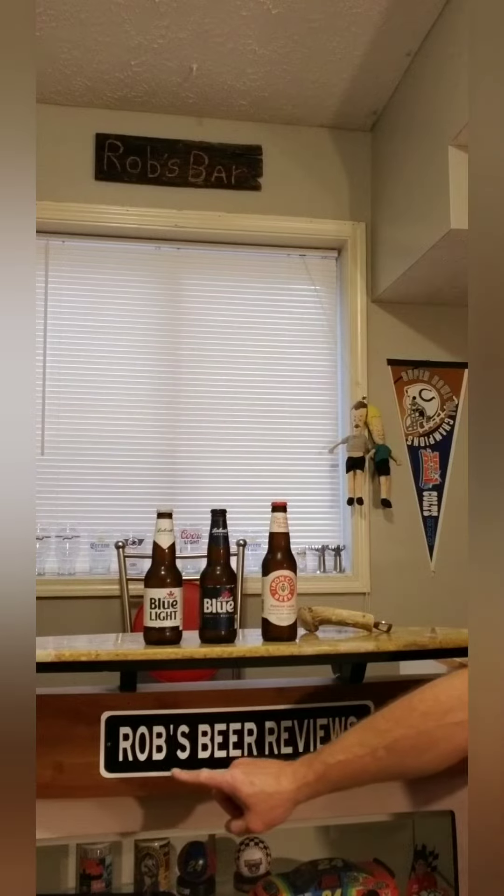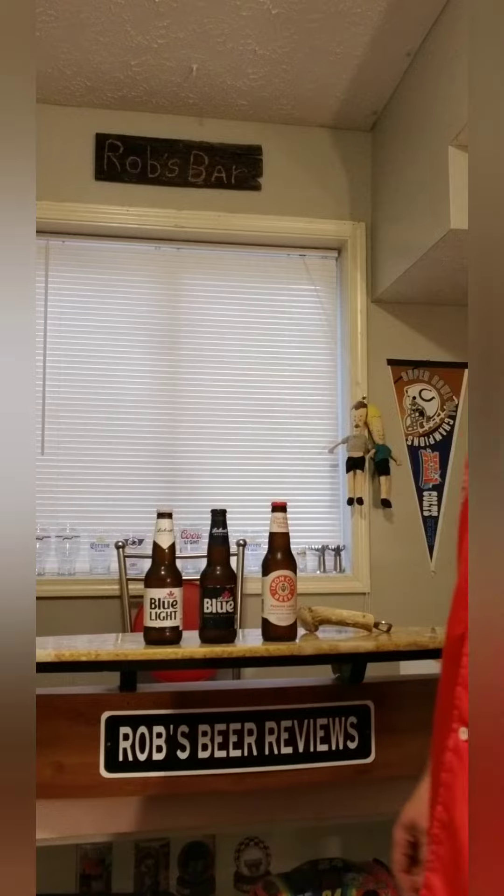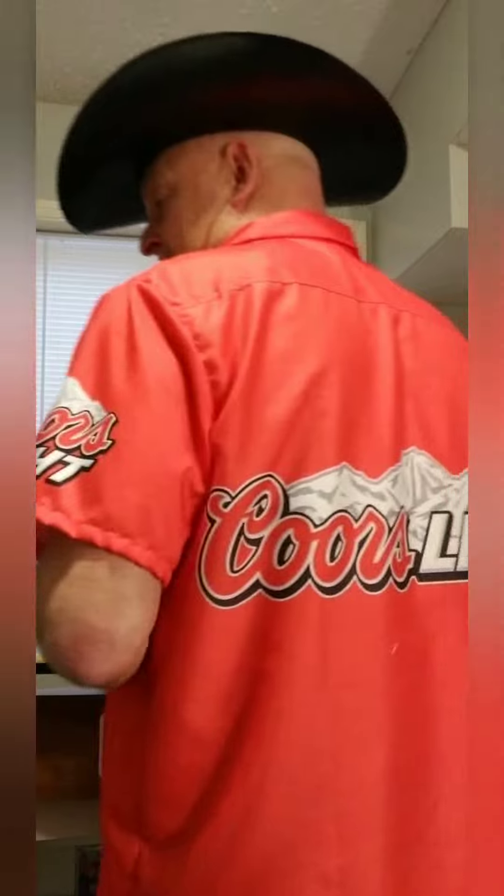It's official — Rob's Beer Reviews, and I have made it big time! I had this custom made by some six-year-olds in China, made out of really high quality flag material. If you like wearing a flag, that's what it feels like. But I will rock it — some nice threads!